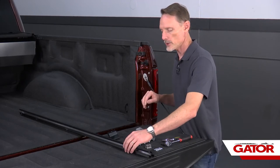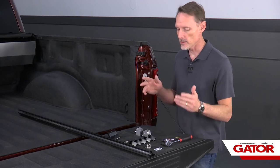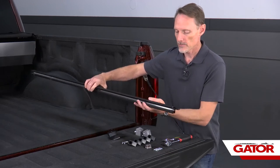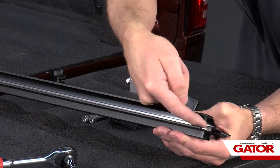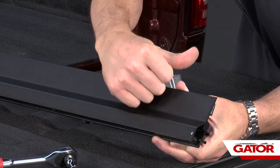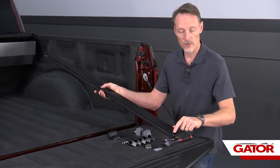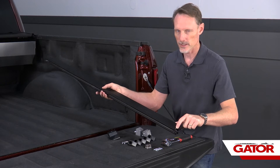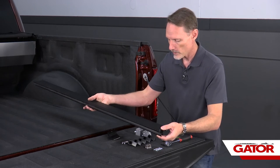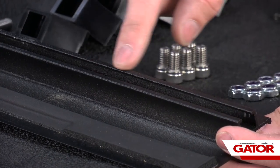Now I'm going to show you how to install the passenger side rail. The passenger side rail installs the exact same way as the driver side rail. Locate that rail — you've got the open channel this way, and the part that sits on top of the bed cap facing the bed cap. At the very end you'll see a little hole tapped in there. If you don't see the hole, you've got the driver side rail and you swap it out. Once we've got the passenger side rail, we're going to flip that rail upside down and we'll see a channel that runs the entire length of that rail.